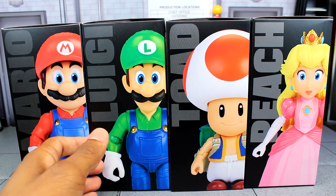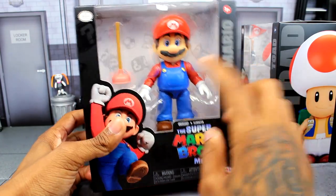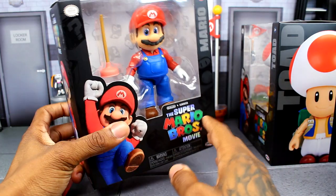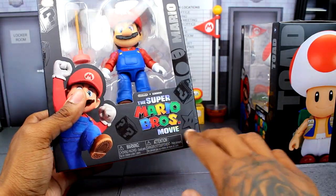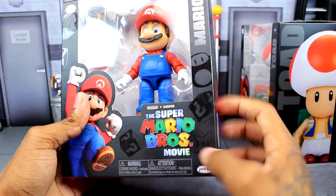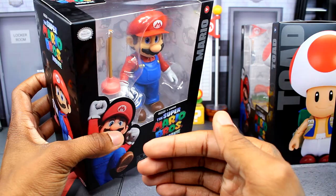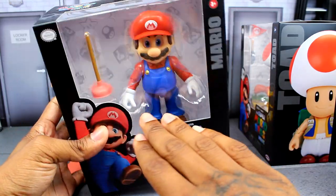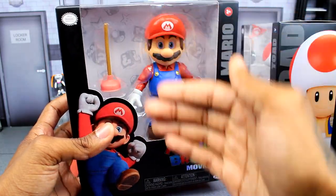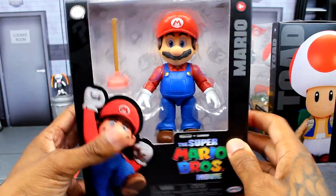Let's start off with the packaging. We are introduced here with an open window of the figure along with the accessory. What's really cool is that on the inside you can see the question mark block, the mushroom, and the star. You can kind of see how the light is shining on these items around the packaging. What I find a little weird is there's a chunk of space behind the figure and the accessory — a bit unnecessary really.